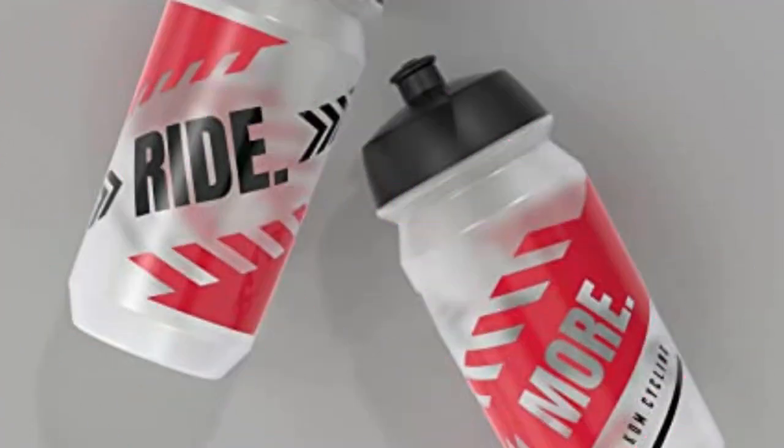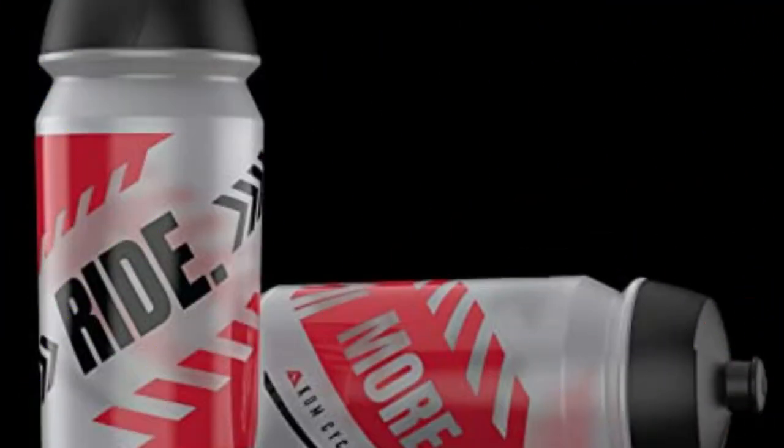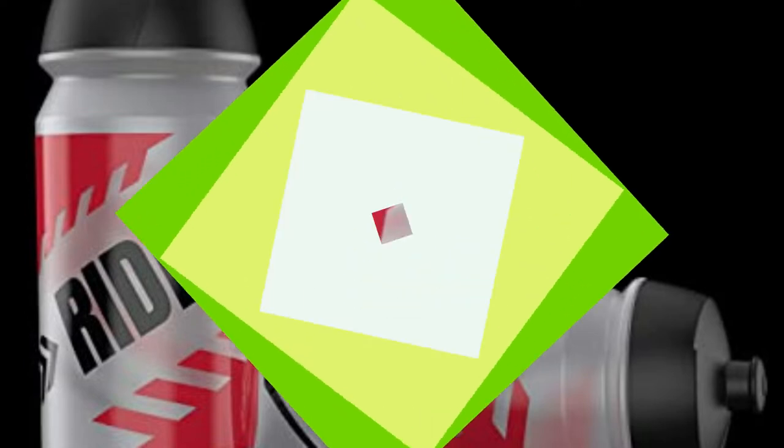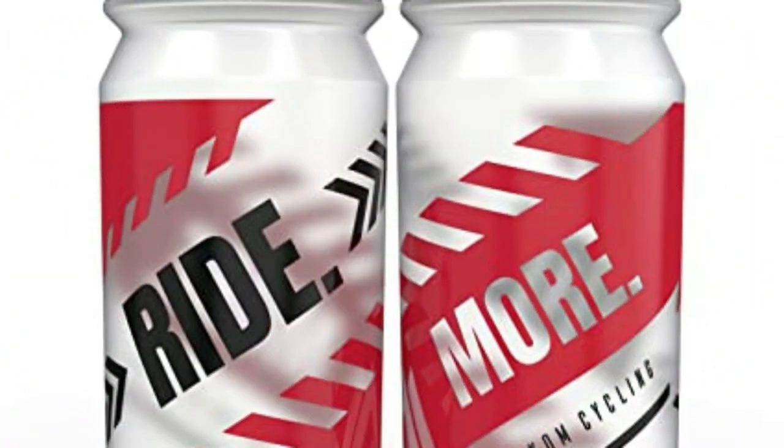The Calm Cycling Water Bottles keep a person hydrated. It comes in a pack of two water bottles, which saves your time of refilling. The storing capacity for both bottles is 16.9 ounces. It comes at a reasonable price and has an inspirational printing design.